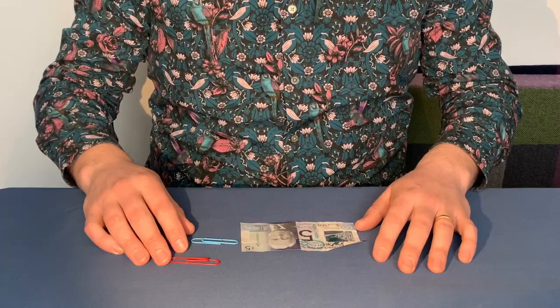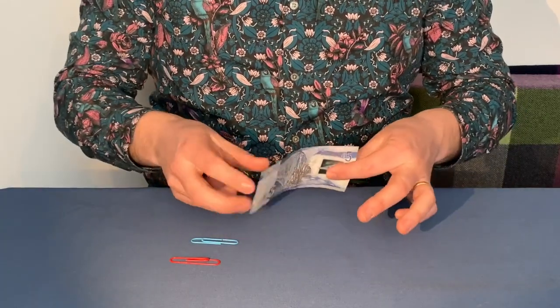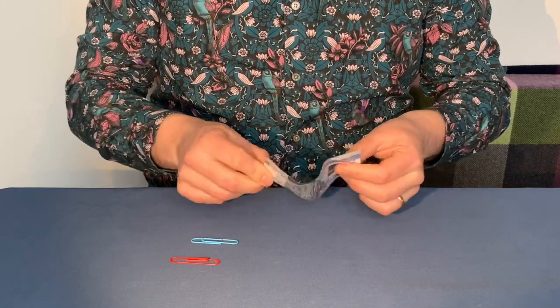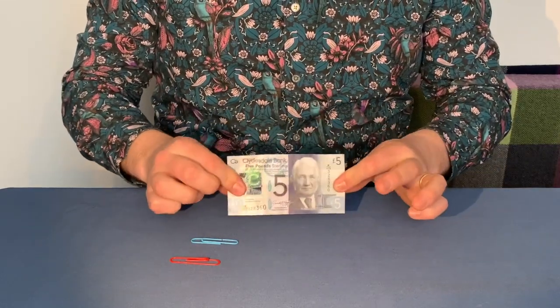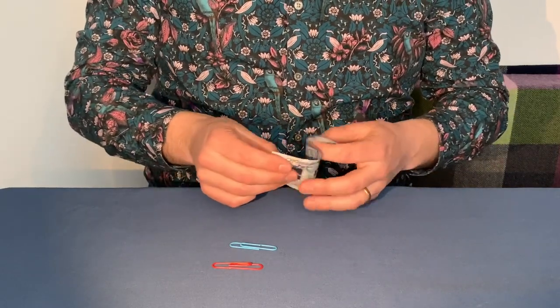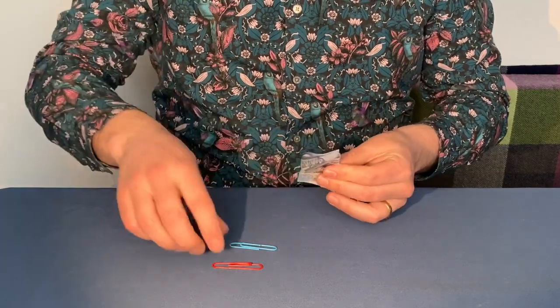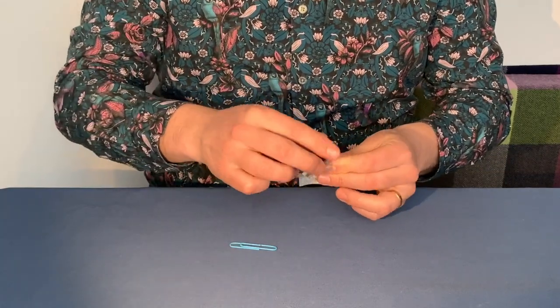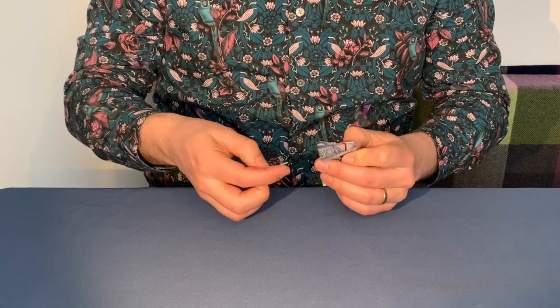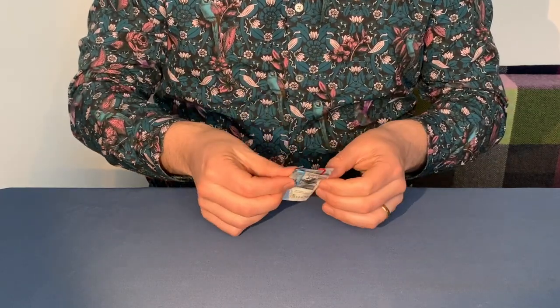So let's get started. It's day four. This is the amazing linking paperclips. Thanks so much for joining us once again. For this one, you need a banknote. I've got a £5 note from Scotland and also two paperclips as well. The idea is that you take the banknote and you stick the two paperclips onto the banknote. Everything's examinable, no funny business on this one.